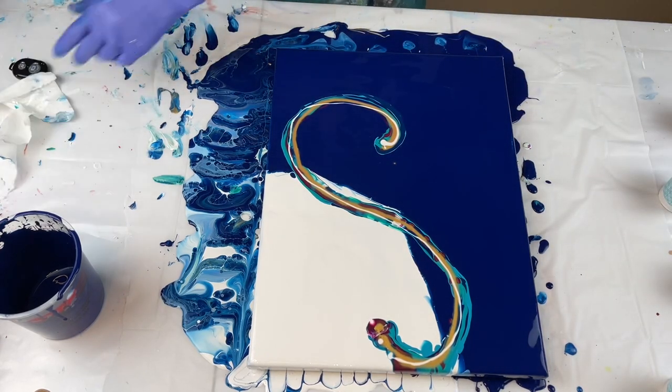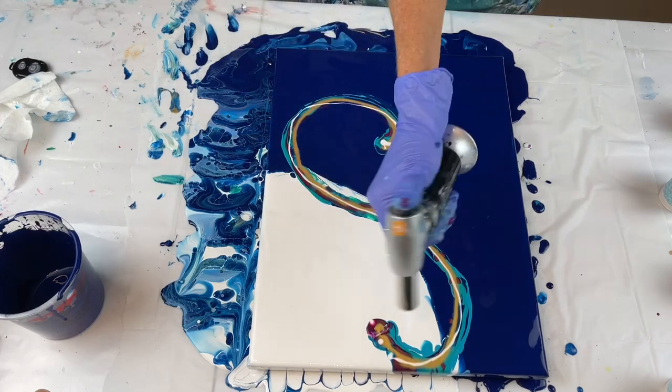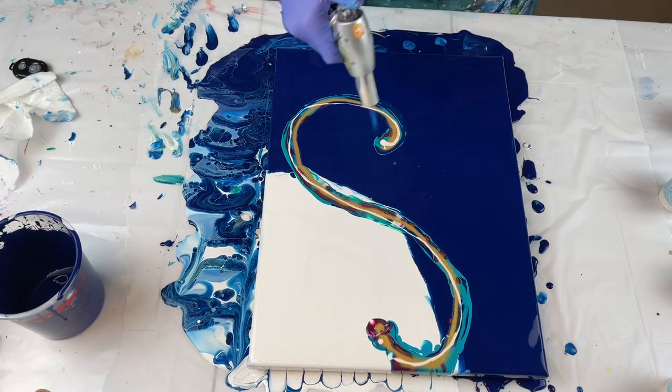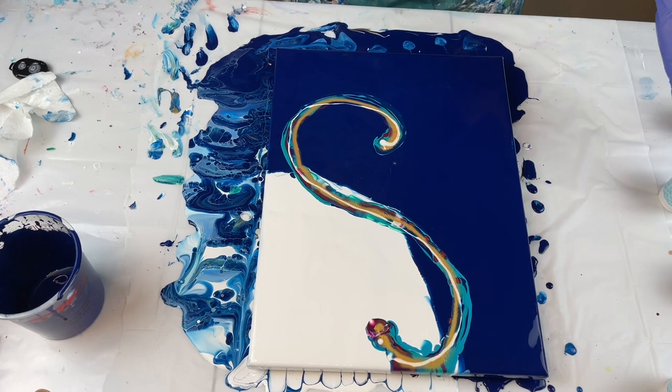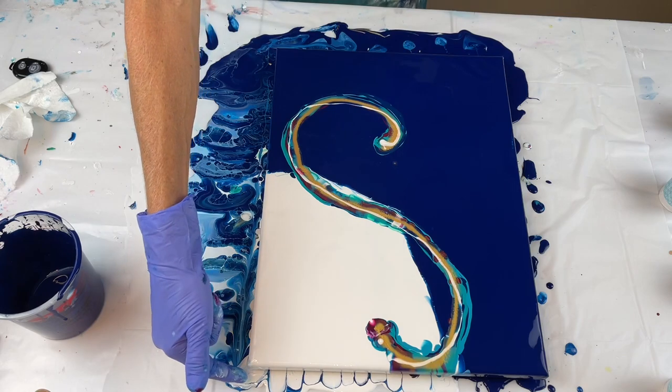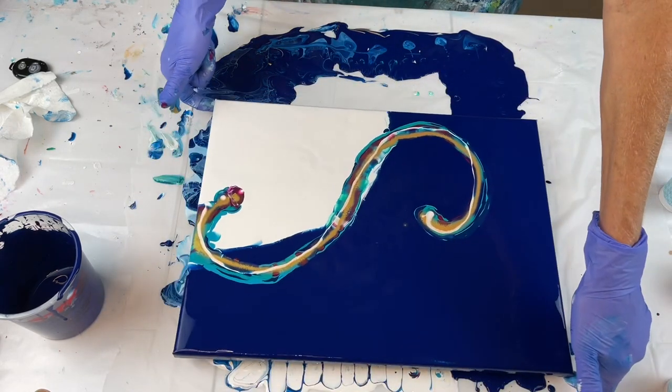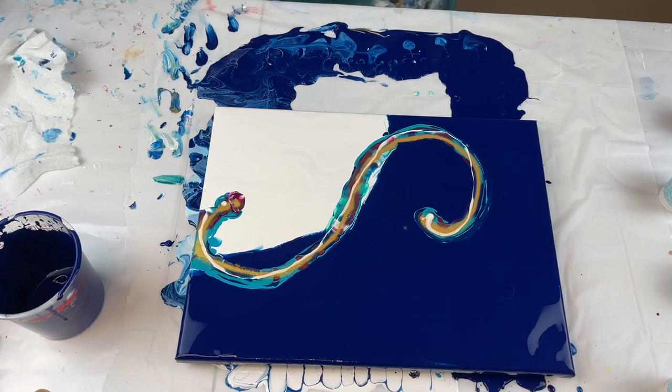I'm going to use all the paints. I'm going to torch those bevels. Now, I know that this gold is going to give me a different effect than the iridescent gold, but I didn't want the crazing. So I'm going to turn this again — my table's so pretty — and blow it out.